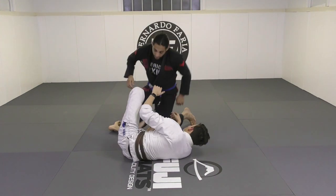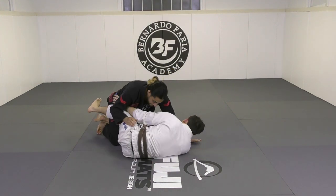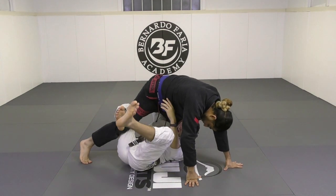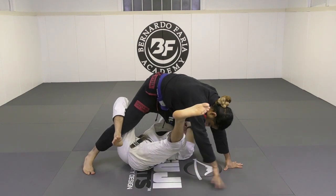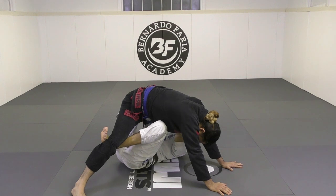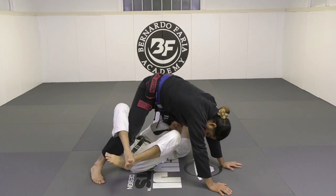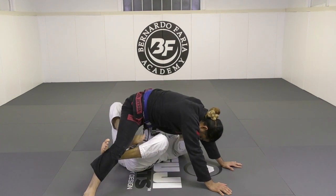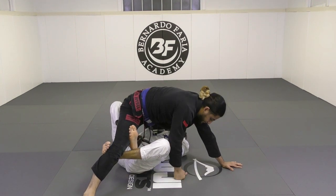My left hook pummeled inside. The leg that was the low knee shield — let's go slower here. He starts to stand, I keep rocking, and now this hook pummels in and extends. Then the other hook goes on top. And now I have the X guard.